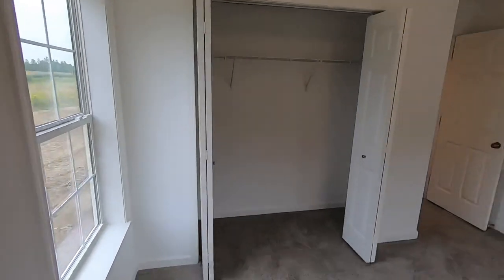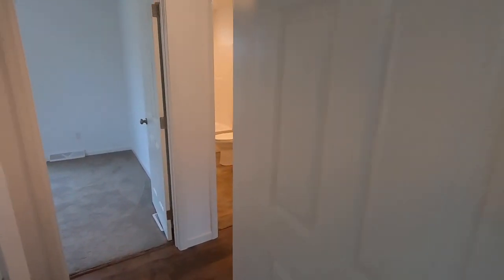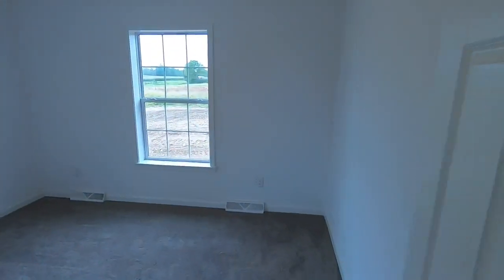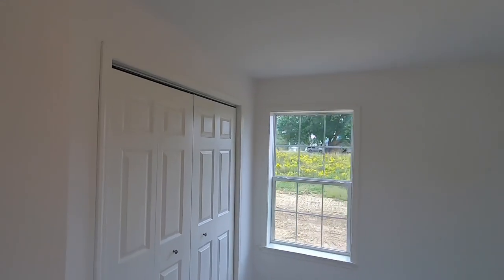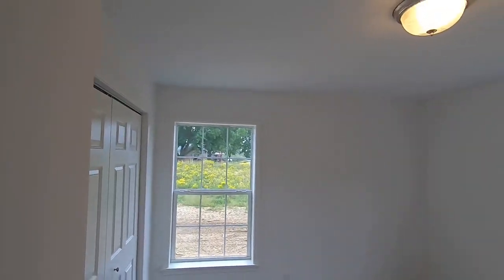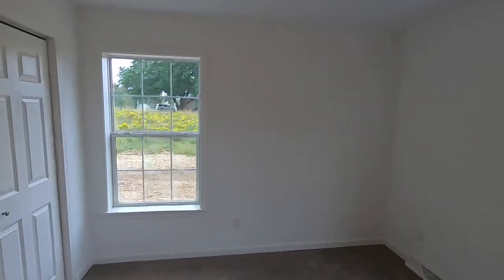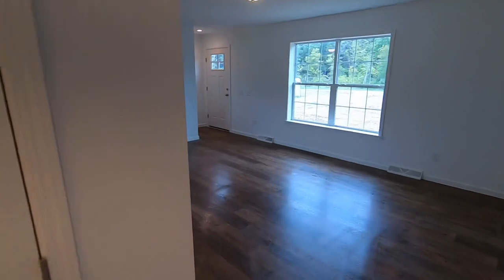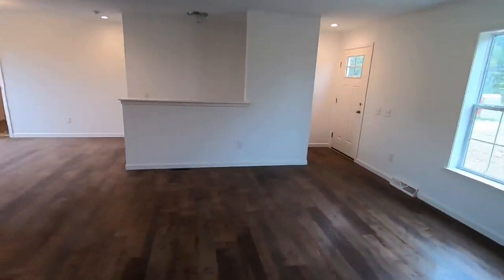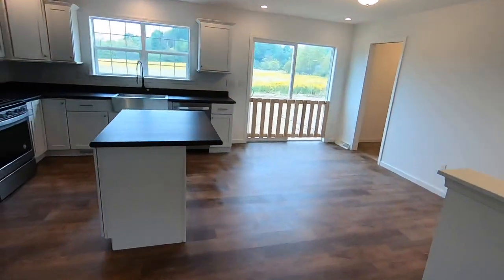The bifold doors on the closet feature white six-panel doors with brushed nickel hardware. Here's bedroom three, which came standard with one window but they added a second. Adding an extra window really adds so much light into a room. Back in the common space, you've got great LVP flooring throughout.